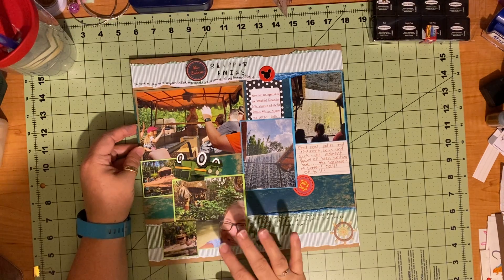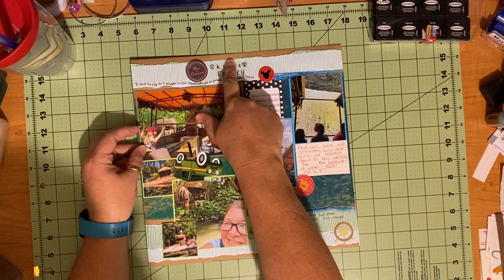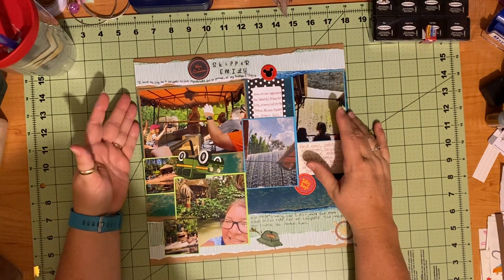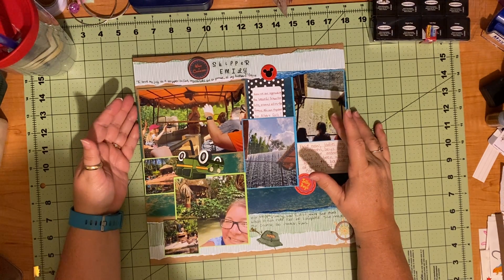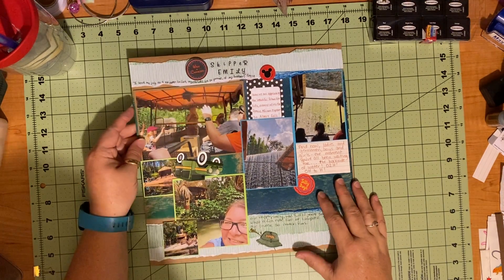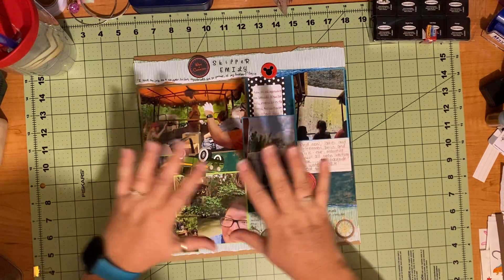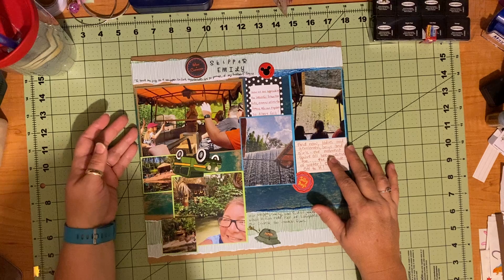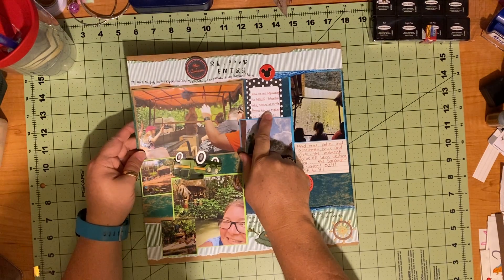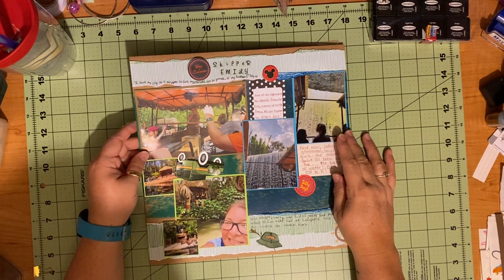This is us actually on the boat and some of the things that we saw. Here is our skipper — her name was Emily. So the title of this page is 'Skipper Emily.' If you've never been on the Jungle Cruise, it is a scripted pun fest — they have puns about everything you see. I had seen a YouTube video where a woman had made a two-page spread and typed up some of the things they said on the ride and put them on the page. I kind of took that and ran with it, and I have tags where I wrote out some of the puns and comments with pictures that coincided with them.